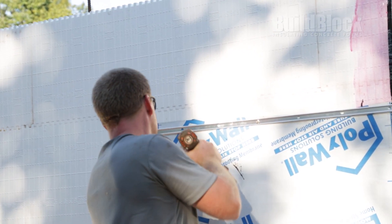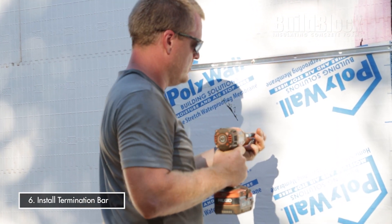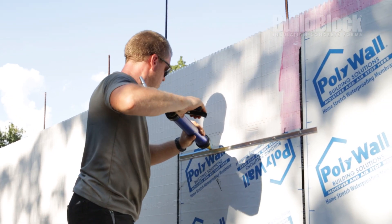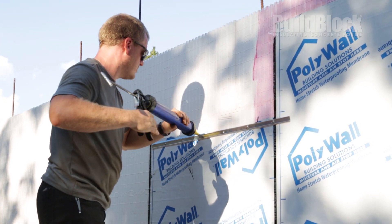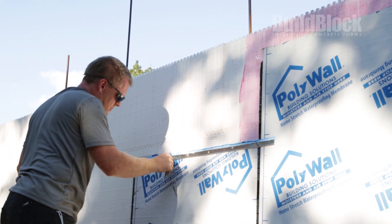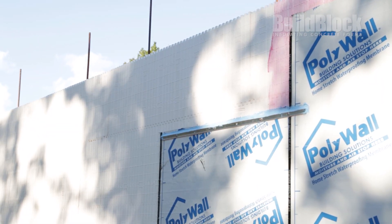One of the last things you want to do is put a termination bar at the top of your membrane. Those are supplied by others — it's a 10-foot aluminum strip. You'll mechanically attach that at the top of your membrane and fill the top of it with our 2200 joint filler for two purposes: to ensure good closure at the top, and to divert water away from the wall and down the surface to your drainage system.